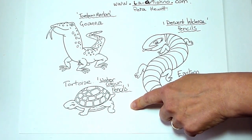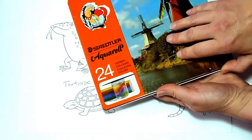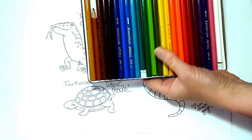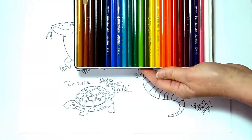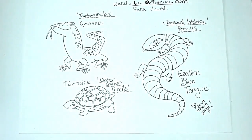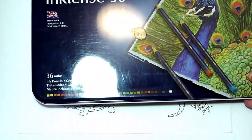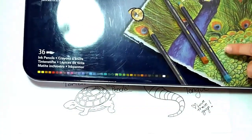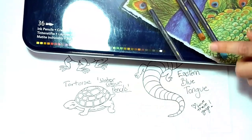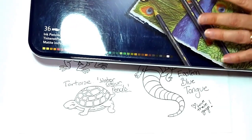For my tortoise, I'm going to use my old Staedtler Aquarelle pencils. These I've had since I was a teenager, so they're quite old and I love them. I thought they would be a good representation of watercolour pencils. And for the Eastern Blue Tongue Lizard, I'm going to be using my Inktense pencils. I thought that would be a different contrast to the watercolour pencils, as the Inktense are actually an acrylic ink — so they all react differently.